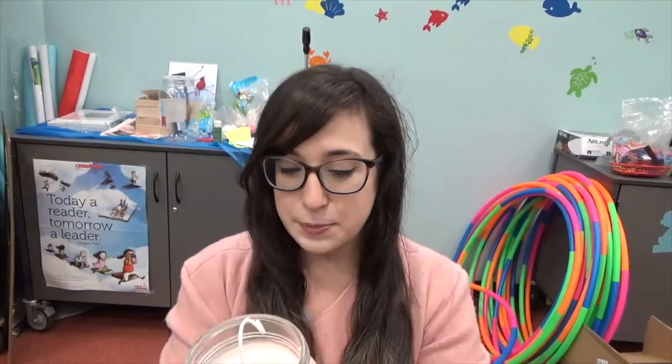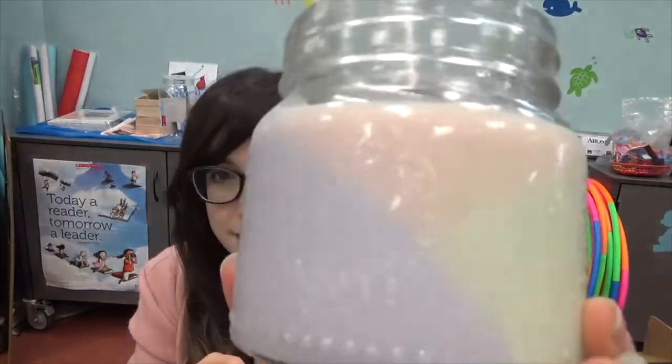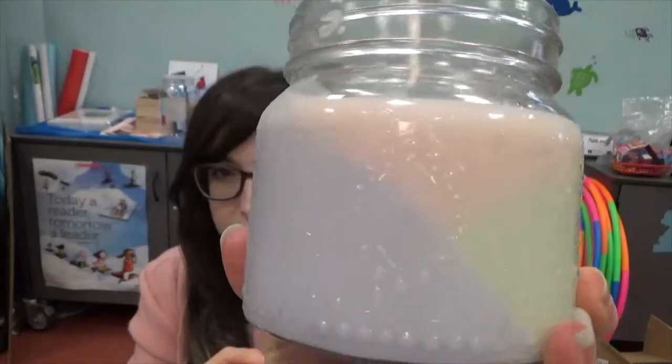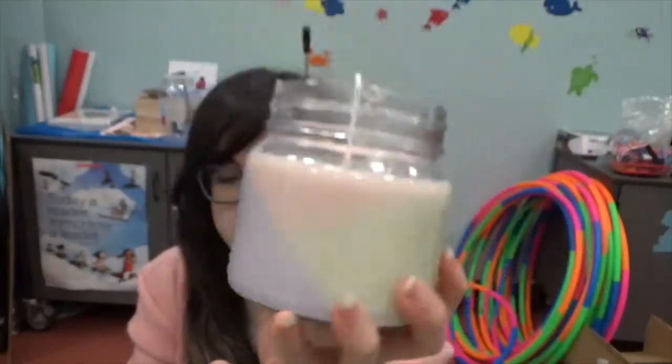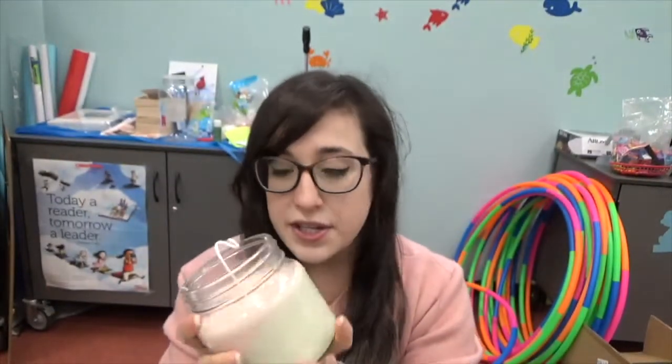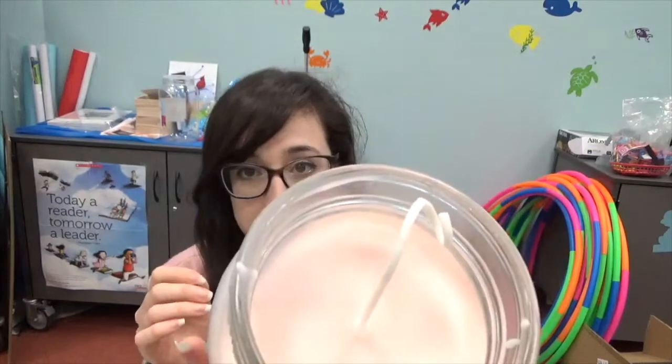Hi everyone, it's Alyssa here at the Township of Washington Public Library. Our adult craft for April — spring is totally here — so we are making a lovely spring color block candle. I have three different colors I was testing out, so each person will get two. You'll get a fragrance, a jar, and a wick, and I'll show you in this video how to get everything done.